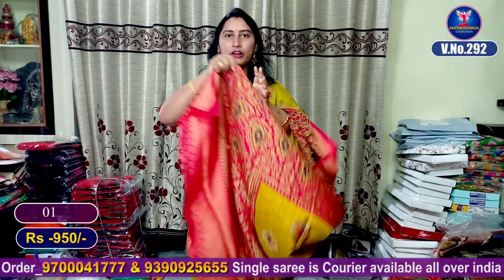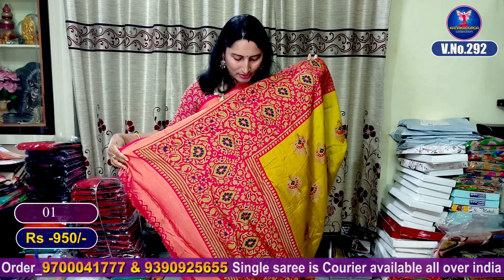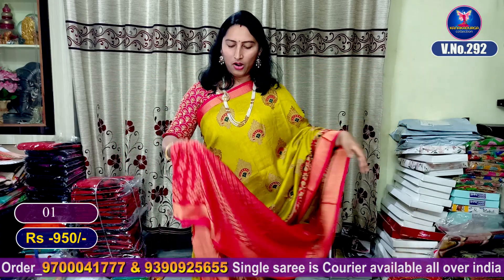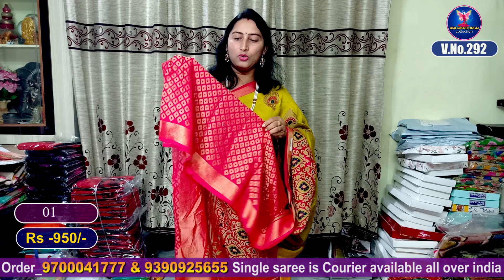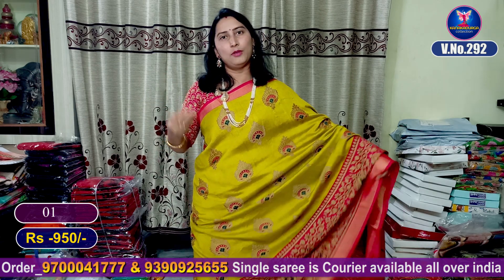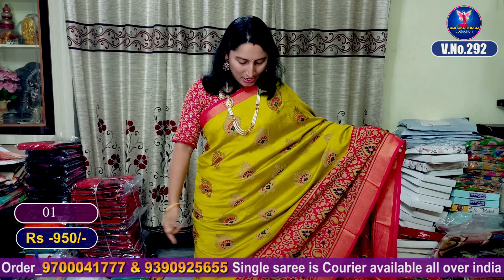It's a beautiful contrast pink color border, same as my border design, highlighted. It's a contrast pink color blouse with a gold design and diamond design. We have elbow-length sleeves on this blouse with stitch changes in different styles.